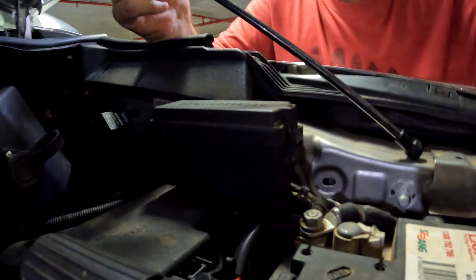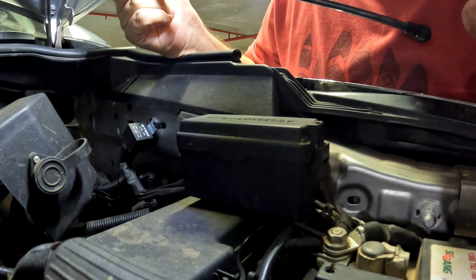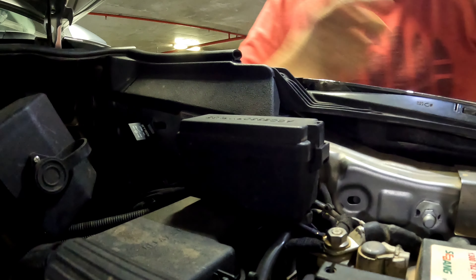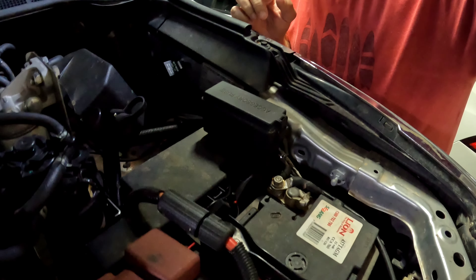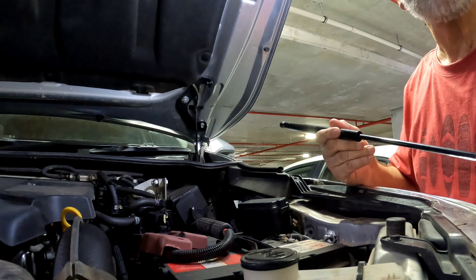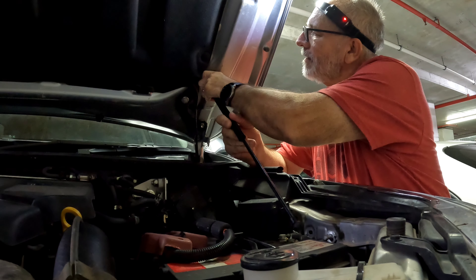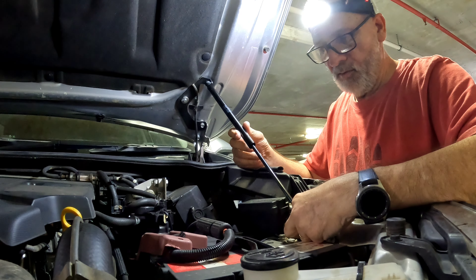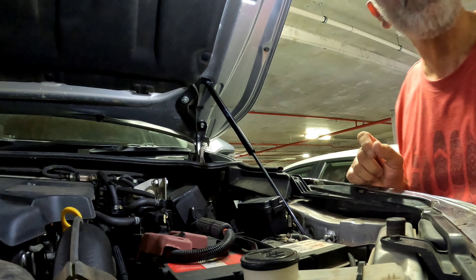Straight away I can see a slight issue here — this accessory fuse box will have to be moved and relocated. Not such a five-minute job. Clip this one on here — perfect. It doesn't quite reach there; we need to lower the bonnet to clip that on. We'll come back to that and get the other side ready — hopefully exactly the same as this side.